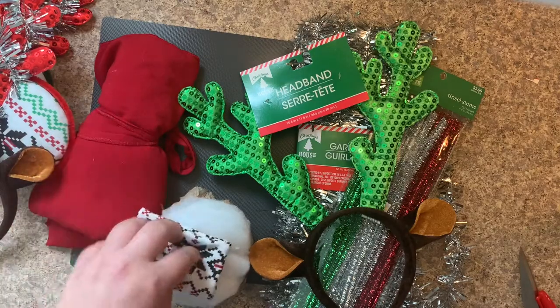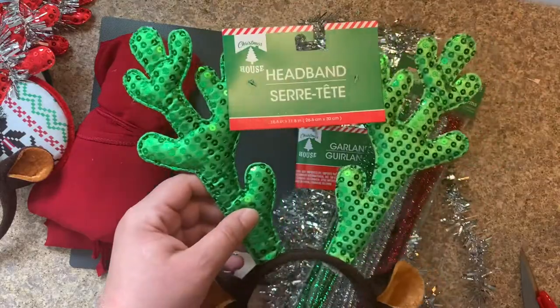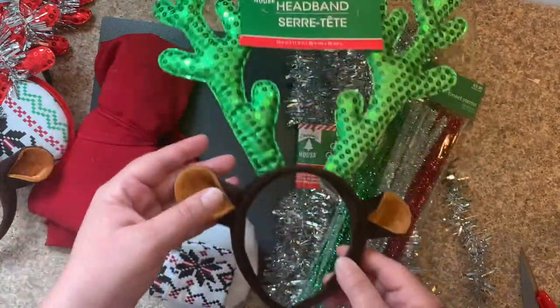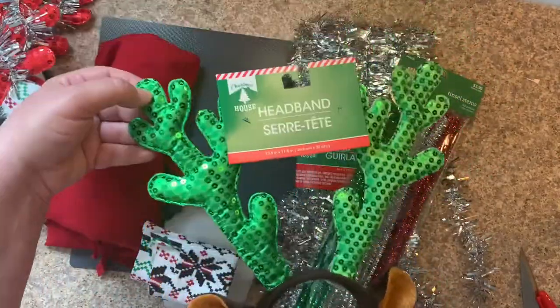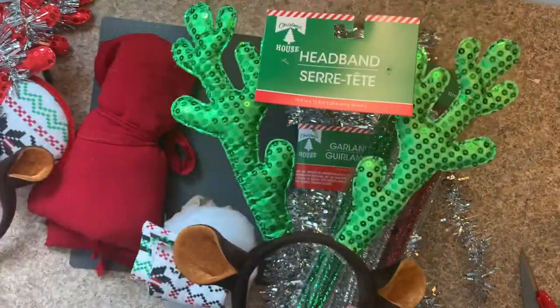We have our sustainable ears, and we're going to use these store-bought items that cost a dollar — reindeer ears that I bought at the Dollar Tree for just one dollar. So we're going to turn these into Minnie Mouse ears.